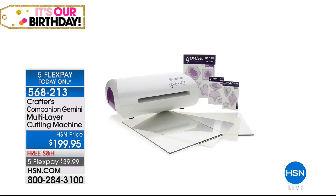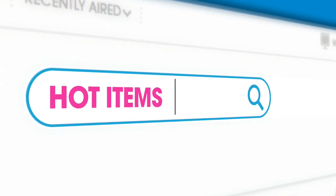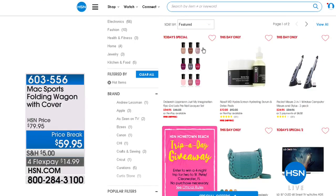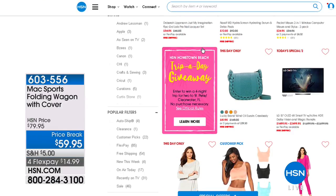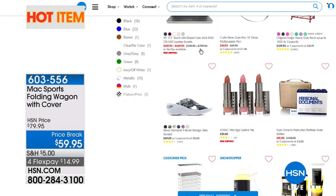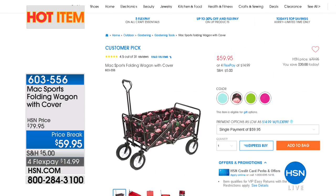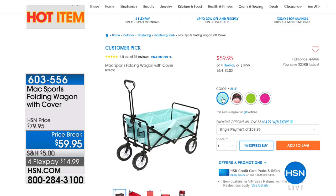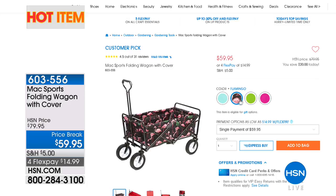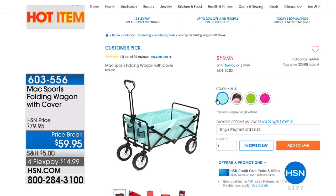We've got five FlexPay on that for today only. Also, if you check HSN.com and type in hot items, you're going to see a variety of items from every different category. That should always be your first stop when you're looking for whatever it is, whether it's beauty or accessories, or maybe it's the Max Sports Folding Wagon with the cover — great for if you have a lot to carry and transport. We've got a price break on that at HSN.com under hot items.